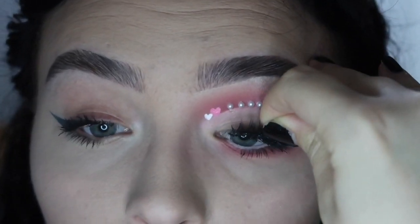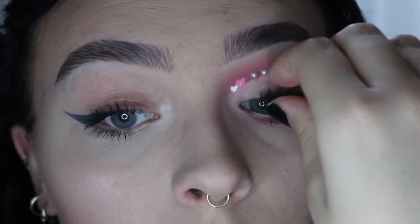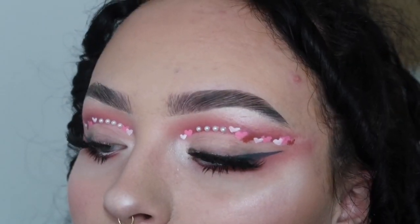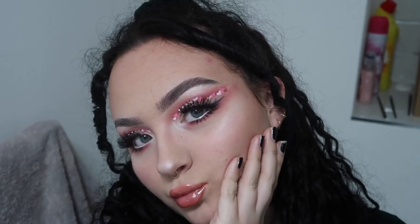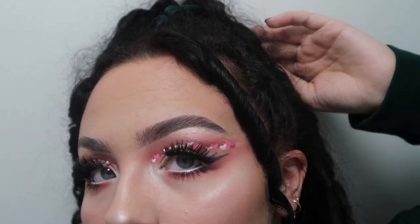I went in with some lashes — nothing special, just from Primark, and I'd used them before, no shame in that at all. Then I went in with some more highlighter on my cheeks, my nose, and also on my inner corners. That is the finished Valentine's — or in my case, Galentine's — look. I really like it and honestly I didn't think it was going to turn out this good. Please let me know if you like this style of video with a voiceover. If you enjoyed this, give it a thumbs up and subscribe. One stressed gal to another — we've got this. Thank you so much for watching, bye!